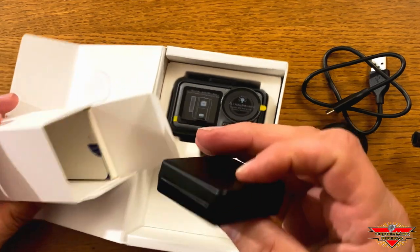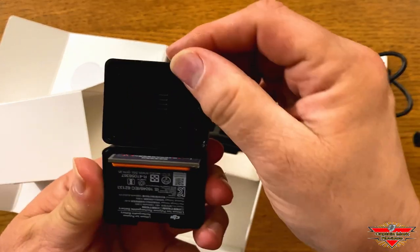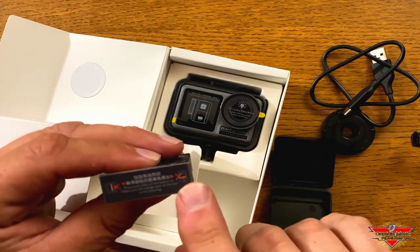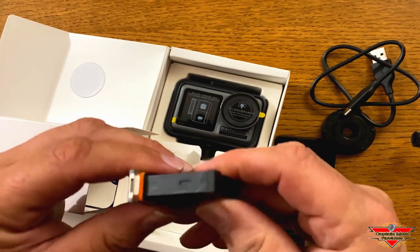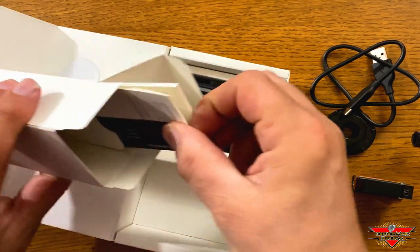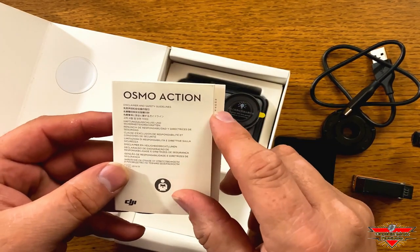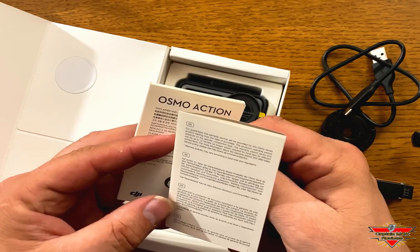We also have a smoke case with a DJI emblem on it, and inside is a battery — it has a little case for the battery, that's kind of cool. The battery has a built-in door and an O-ring all around it, so that's what keeps it sealed. And of course you can see the contacts. We also have the registration card, the owner's manual, and what looks like a quick reference card that tells you what all the little buttons do.